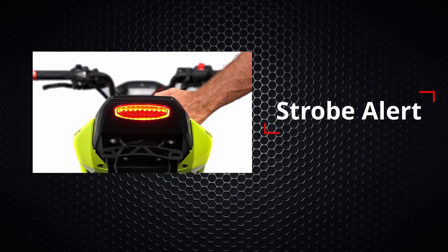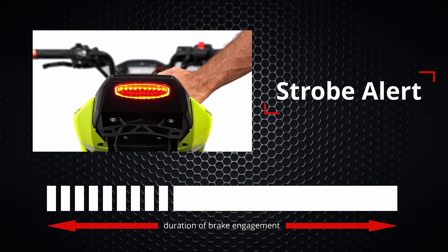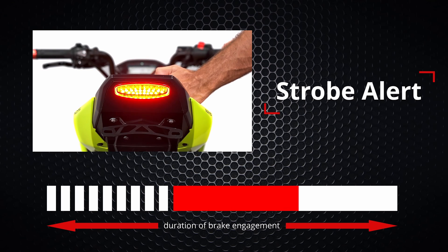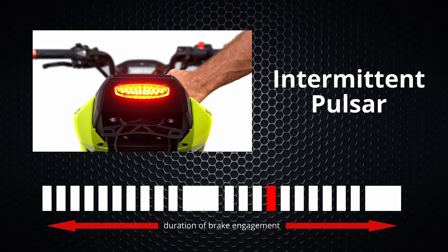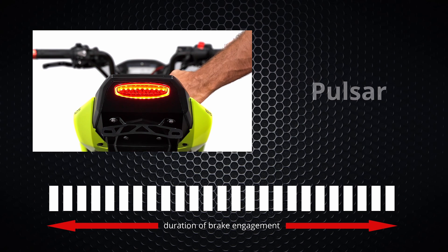Our first programmable mode is strobe alert. This mode will produce nine flashes and then stay solid for the duration of the brake engagement. The second one is intermittent pulsar — each cycle will flash ten times, then pause, and these cycles will repeat for the duration of the brake engagement. The last available option is pulsar, which provides continuous flashing for the duration of the brake engagement.